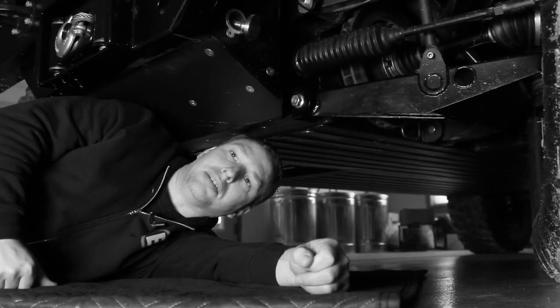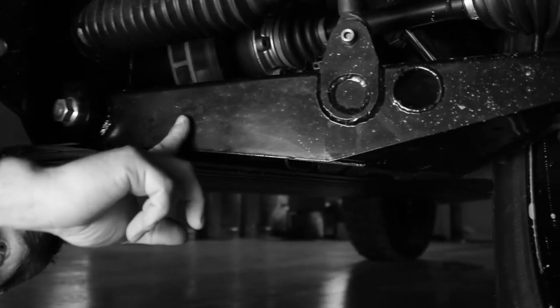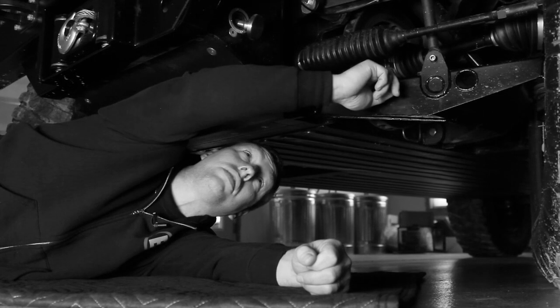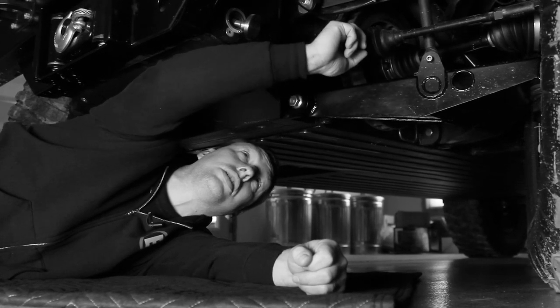We're going to take a ground-level look at the left front suspension. We've got the lower control arm — this is an independent suspension, so it has upper and lower control arms. We've got a CV shaft in the center, and up there you can see the hydropneumatic strut with its accumulators.